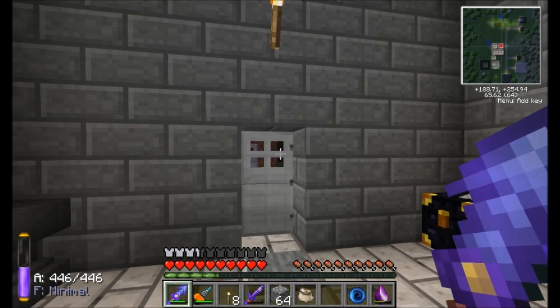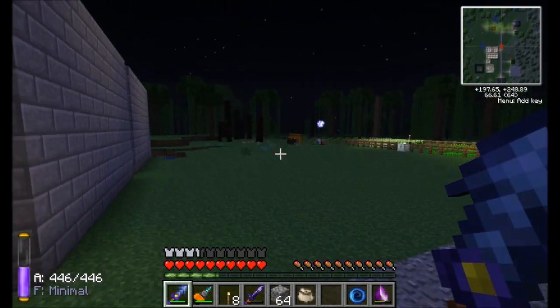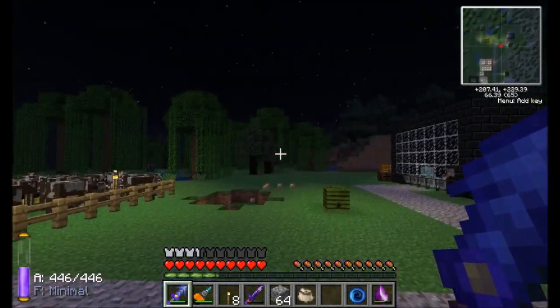Hello everyone, this is Direwolf20 and welcome to episode 28 of Direwolf20's Let's Play series. I am just getting on and it is dark outside. Makes me a little nervous.